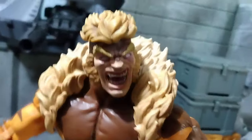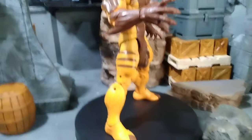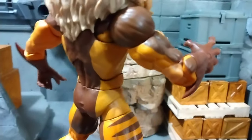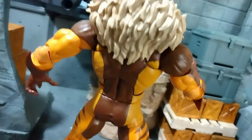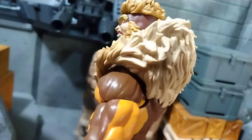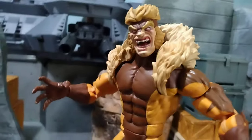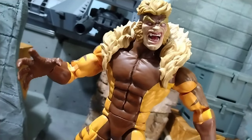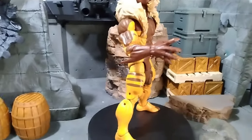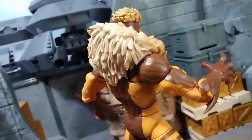Sabertooth is definitely the main attraction of this set. He's got pins at the bottom, pinless up top. The costume fur on the back of the suit is looking good. Look at that face — it just looks like he's ready to tear some shit up. Some people say the head is too big but I think it's pretty much spot on.